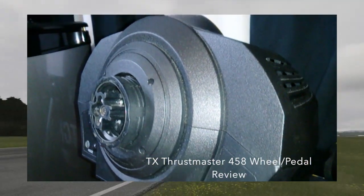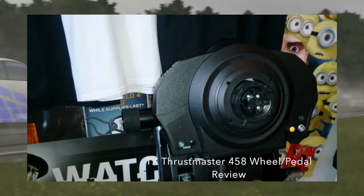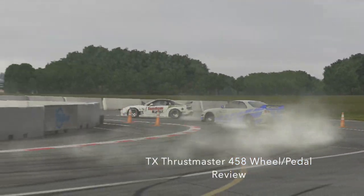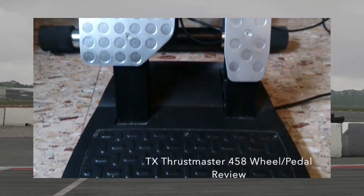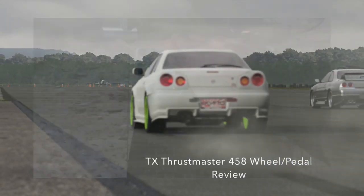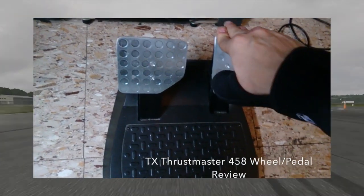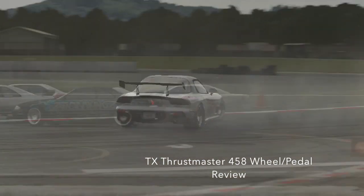The pedals on this are really nice. The gas and the brake have a nice feel — not too tense but not too soft. The brake pedal in particular feels really nice, especially when driving with ABS off. As you can see, the brake pedal is nice and big. That pedal can actually be taken off and put on the T3PA pedals as well, so if you're thinking about investing in those — which I highly recommend — you can actually swap the clutch for your e-brake.